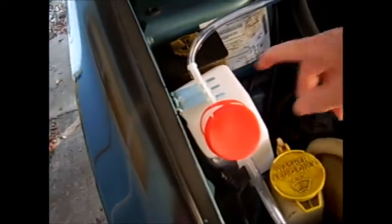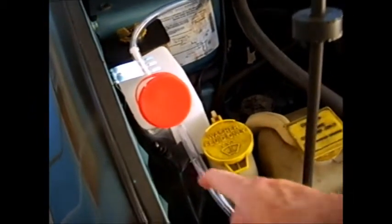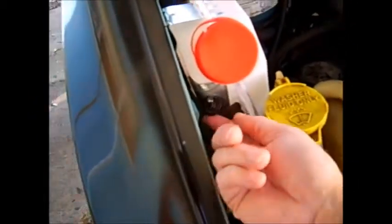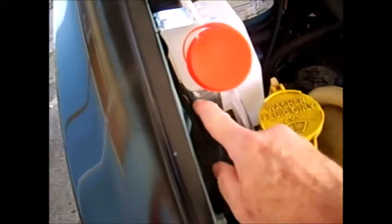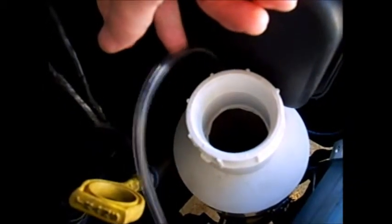It goes from there over here to my bubbler, which is really not very good. Like I said, this is my first go at this. That's my air intake — air comes in here, comes around, and goes into the bottom of the HHO generator.